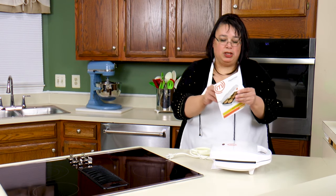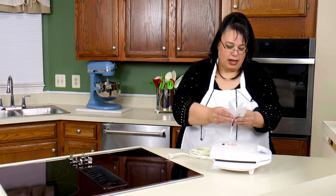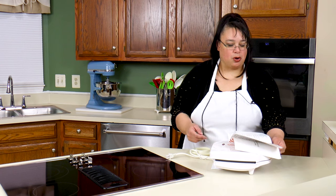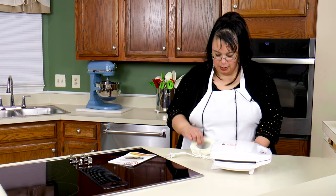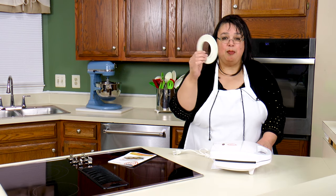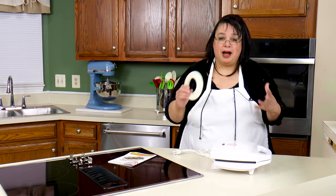Here is our little pie baker and it comes with an instruction manual that has a few recipes in it to get you started. It also comes with a cutter that will cut both the top and the bottom of our pie perfectly for the pie baker.